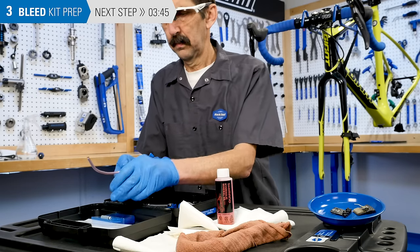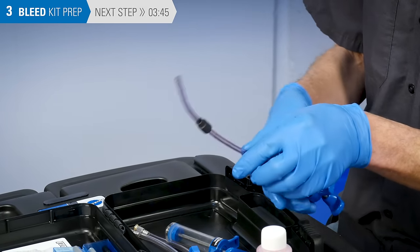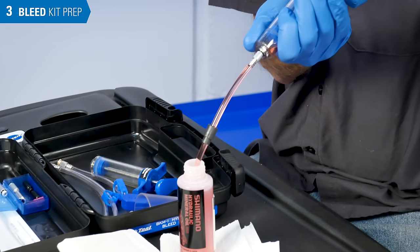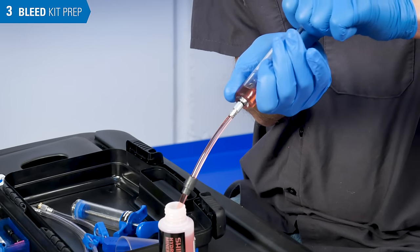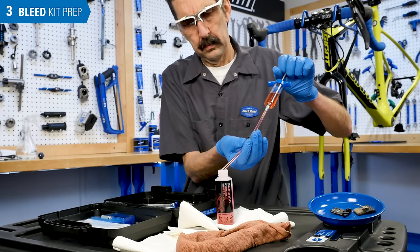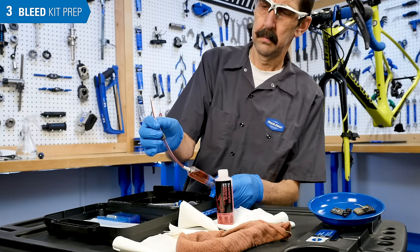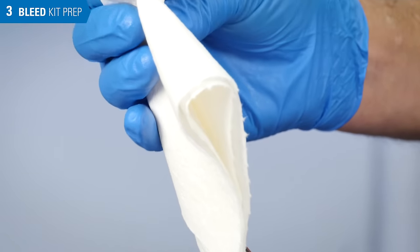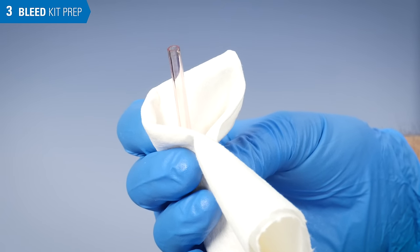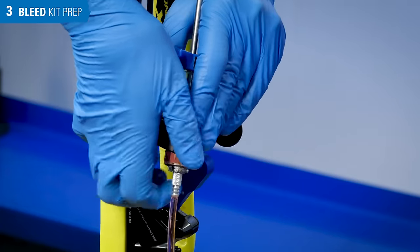Slide the hose compression sleeve over the open end of the hose. Fill the syringe about two-thirds full with the appropriate brake fluid. Get any bubbles out of the syringe — hold it upright and slowly and carefully push the plunger until fluid just comes up to the end of the tubing. Now place the syringe in the syringe holder.